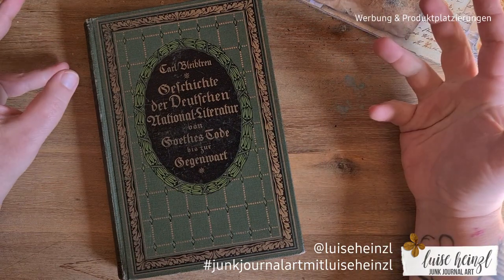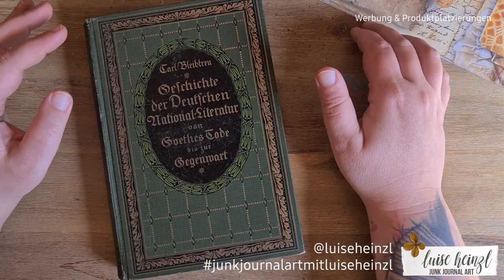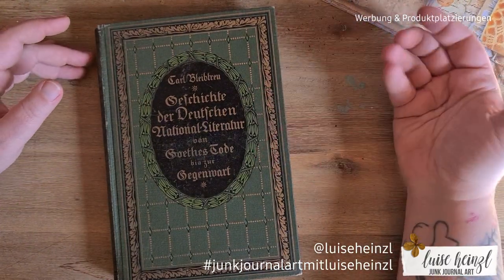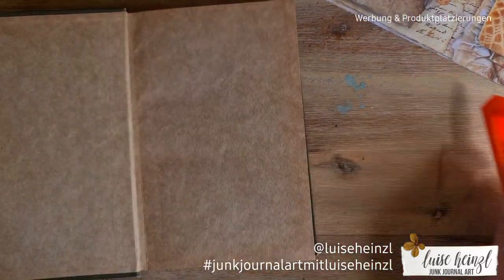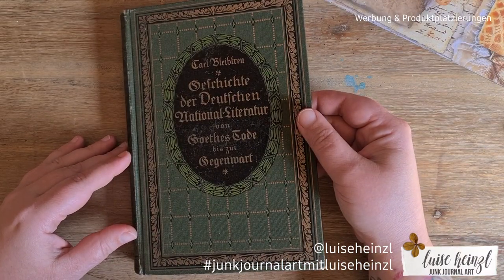There's also an ephemera pack that fits these pages as well. I won't show that now because I don't want to show too much in one video — I want to start with my journal. But for your information, there's also a matching ephemera pack for these papers.